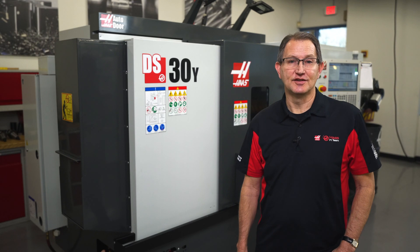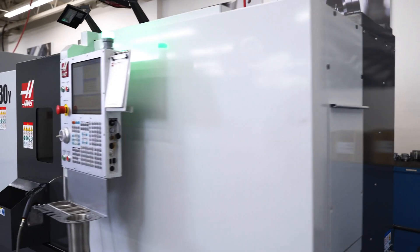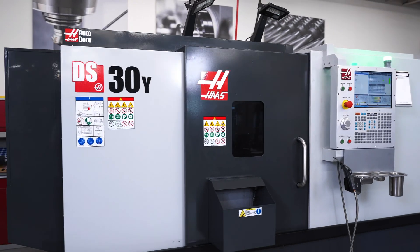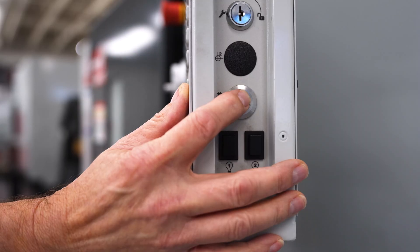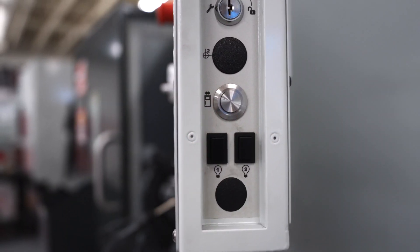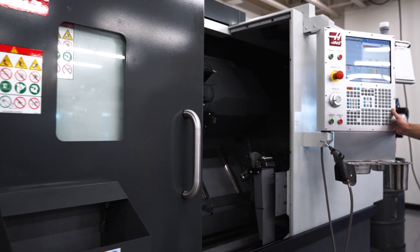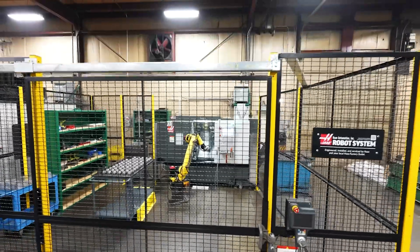Another obvious change made in the redesign was to the overall look of the sheet metal enclosure. Adopting the same space-saving changes made to our entire line of ST turning centers, the DS30Y can now be equipped with our ever-popular auto door feature. Being able to automatically open and close the door means you can now add a robot package to this machine to further increase its overall productivity.